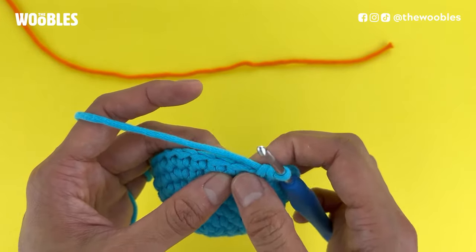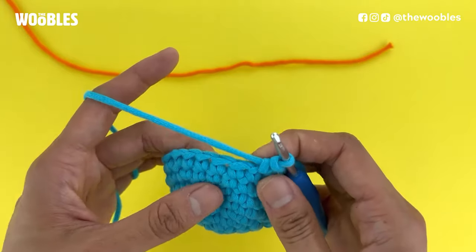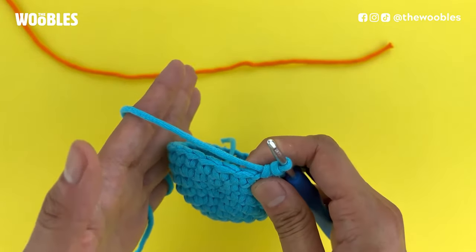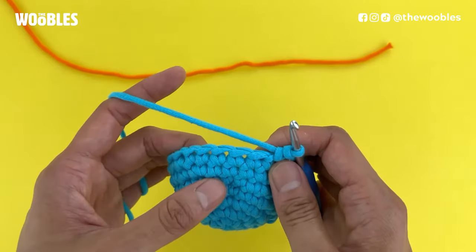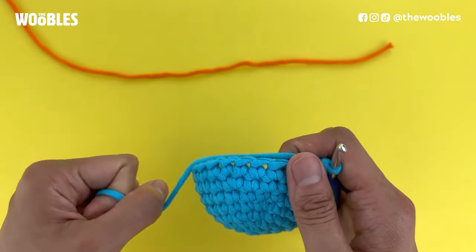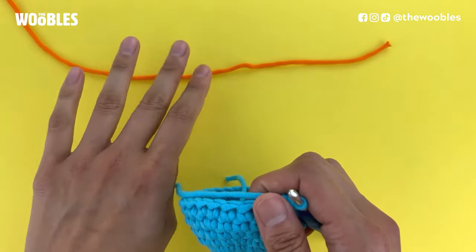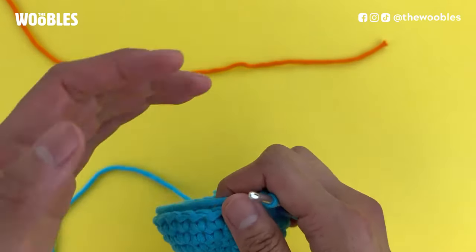So let's say you're about to run out of yarn in your current yarn ball but you still have a bunch of stitches to make. You need to add another yarn ball and I'll show you how to do that without tying a knot in your yarn. Here I have a blue piece of yarn as my current yarn ball and I'm going to demo with an orange piece of yarn to represent the new yarn ball to make it easier for you to see.